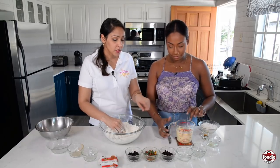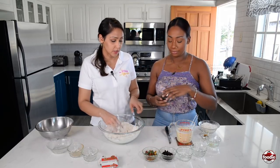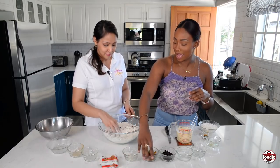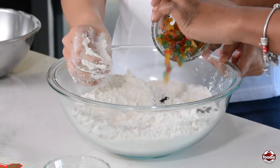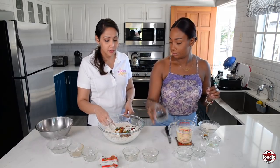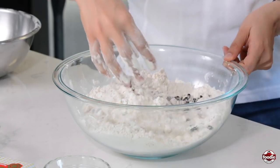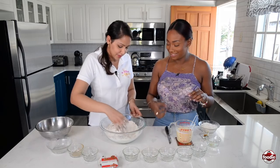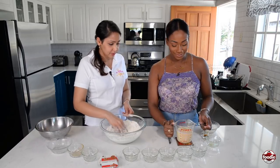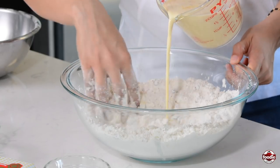First you pour in the rest of the dry ingredients — it's currants, mixed fruits, and raisins. So we have a very filling hot cross bun going on, we have action in here. You want to add the fruits to the flour so that it'll coat it, so it doesn't clump up and sink down to the bottom. And now you can add in the wet mixture. You can go slow so I can mix.